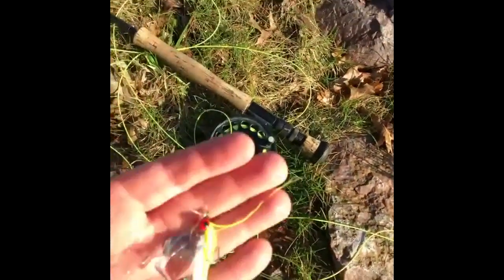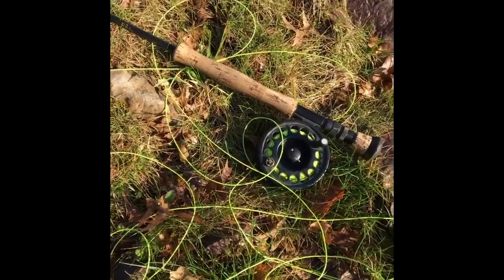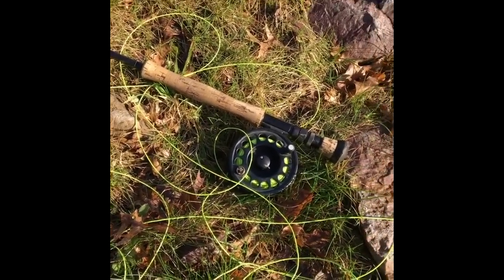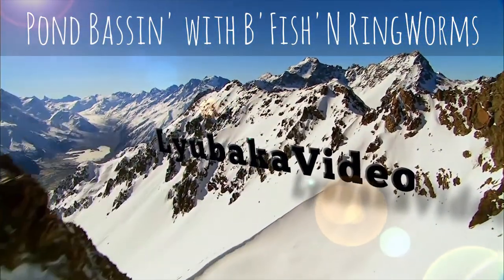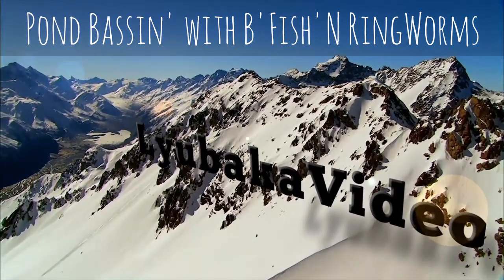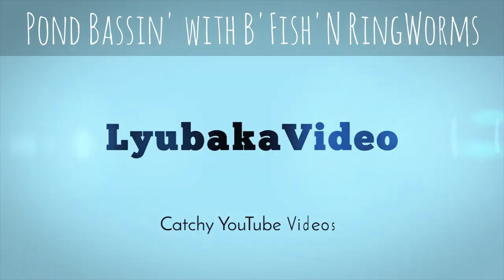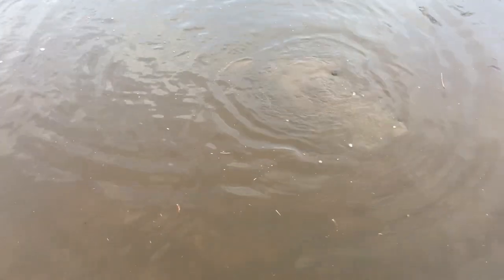I got him on a big claustro and on my 8-9 weight. Well, that was awesome. Good fishing — ringworm strikes again.